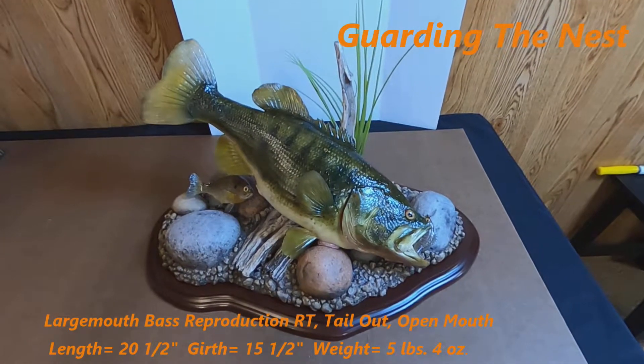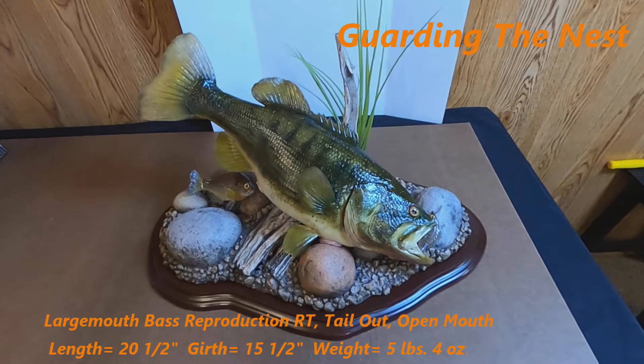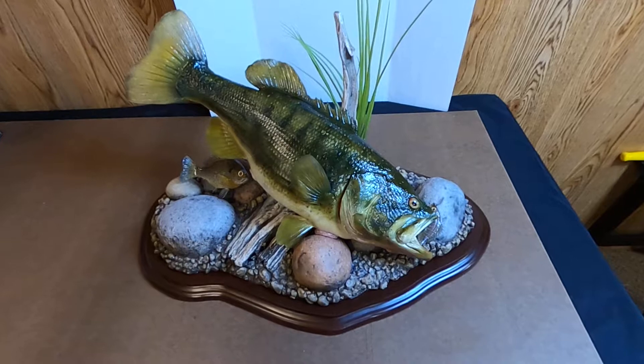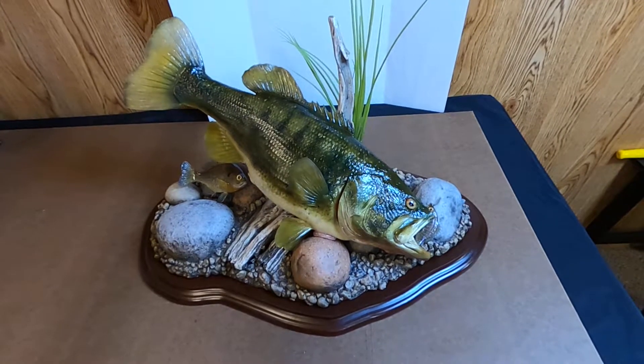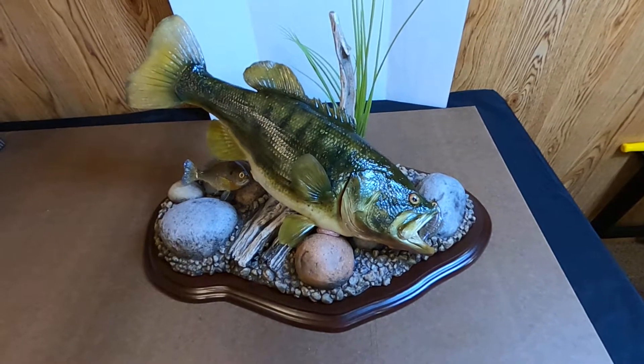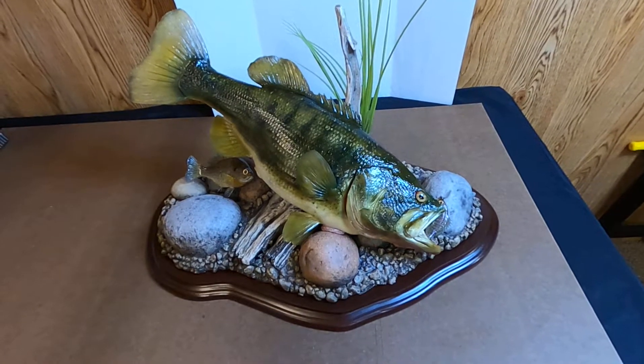Hi everyone, it's Rich Soderquist from RealSwede. I thought you might like to check out the latest bass mount I just completed. This bass mount is based on what's called a 3D ARP reproduction blank — one of the best in the industry. It gives you museum quality mounts.